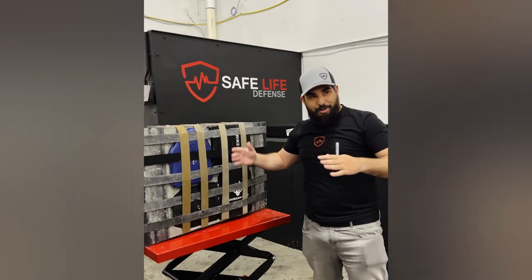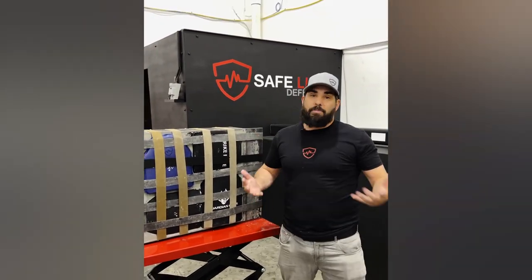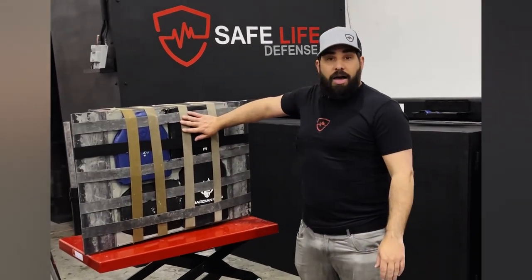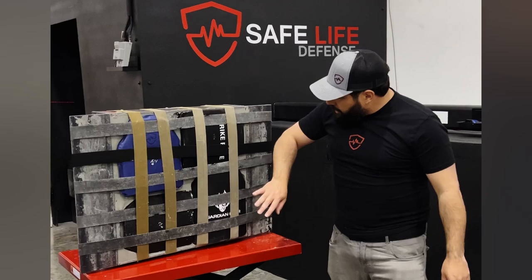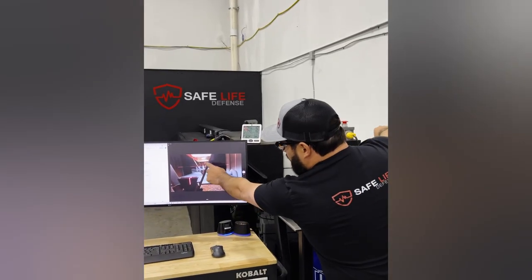We're going to be taking one shot at all of these plates. We're going to scrape it off and get the back face deformation on each one. We're going to start with the generic ceramic plate, followed by the AR500 steel, the Guardian polyethylene, and finish off with FRASS. We're going to be using DRZ M855 factory rounds.